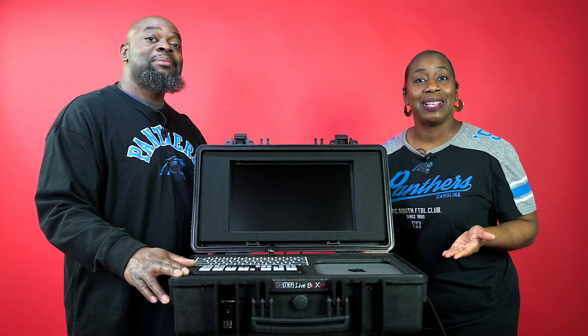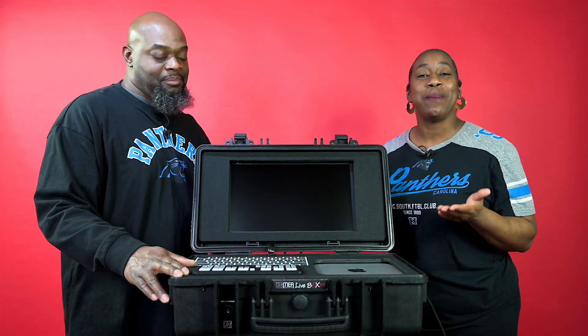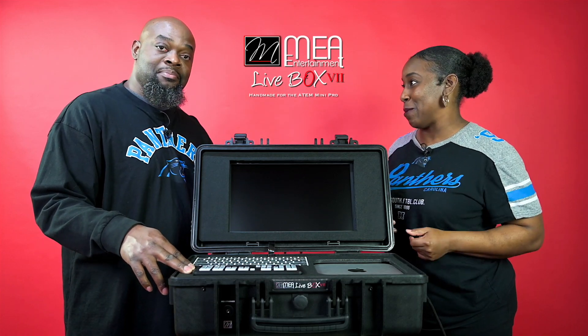All right, we're back guys, and we would love to introduce to you what we have created: the MIA Live Box V2. It is absolutely amazing because when we're in the field, Marlon is always thinking how can we make things simpler? Tell us about it, Marlon. What have you done?